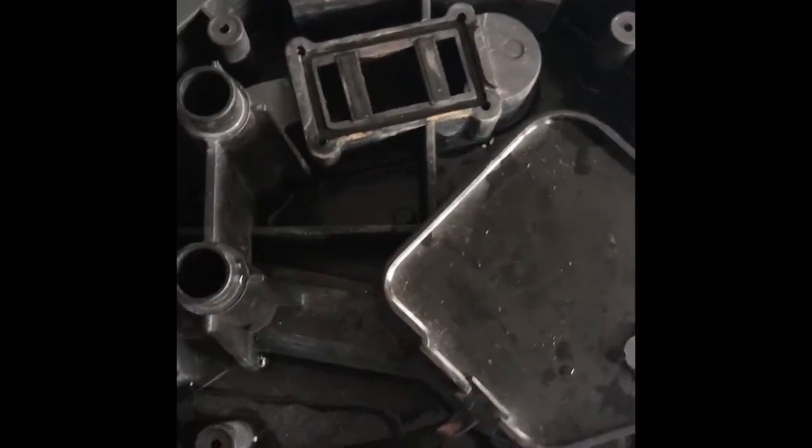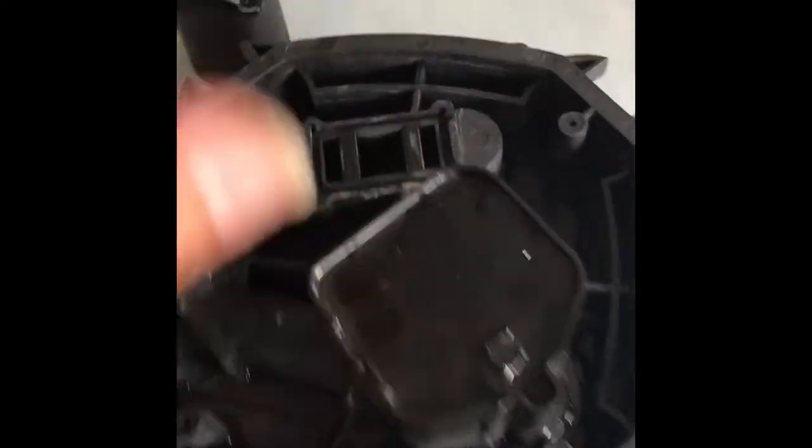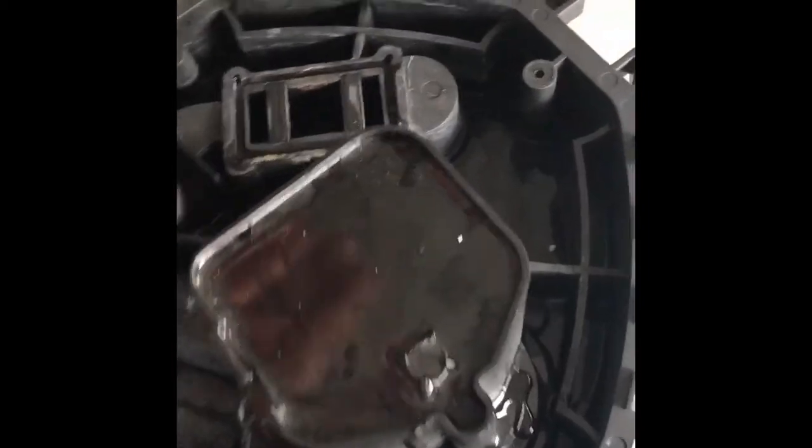I really didn't want to have to throw this one out, but that is why you always take them apart and check that it's not cracks or anything else that you can't fix.